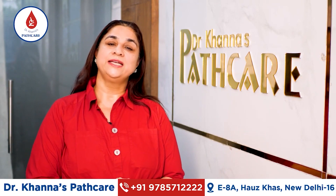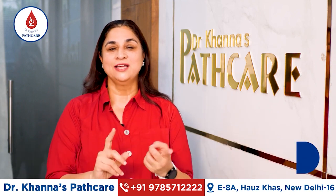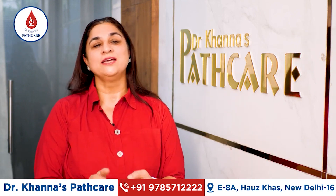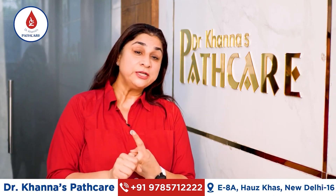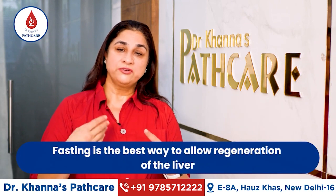To keep the liver healthy, we need to strengthen the liver first of all. Because if it becomes strong, then you will be able to fast. Fasting is definitely one of the best ways to help the liver regenerate.